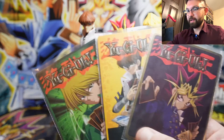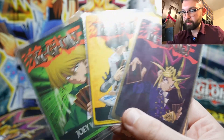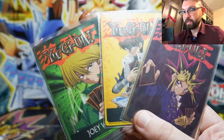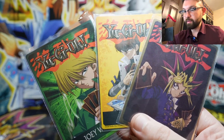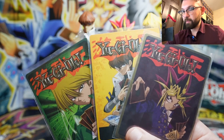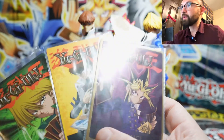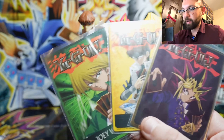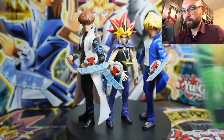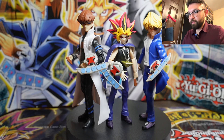They also come with collectible cards. The Yugi card has a purple holo to it while the other two don't, which makes me wonder if you have to buy these figures multiple times to get the holo card from each character. Kaiba also has a totally different artwork compared to the older artworks of Yugi and Joey. I think it might just be a money grab scheme to make you buy more.